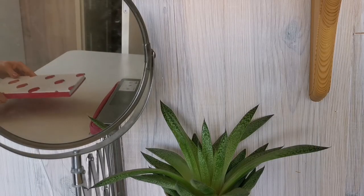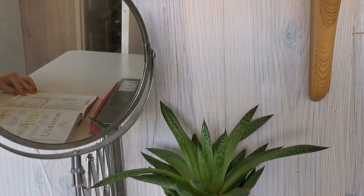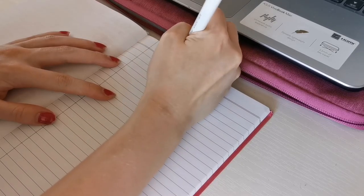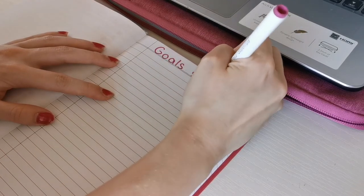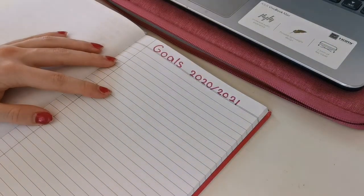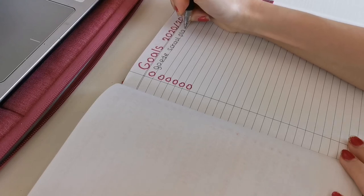As I already mentioned in my glow up video, a goals list can be very useful to see what you want to achieve this year. I always like to grab a notebook and make a list with all the things I want to do better this year, improve at something, or just keep doing. This can be school related, such as being more concentrated and making prettier notes, or something from your personal life like doing more household chores and eating healthy.